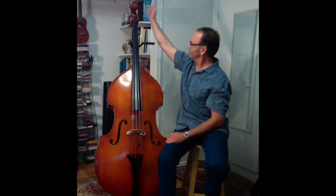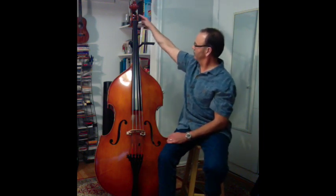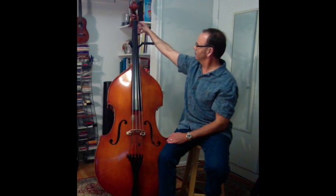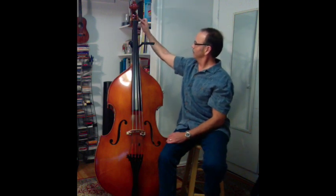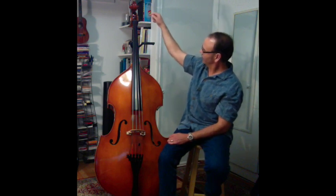This is the peg box, and that's where the strings go — they wrap around the post attached to the tuning machines. It's like a worm gear, and as you turn it, it increases the tension and tightens up the string.